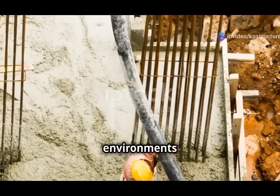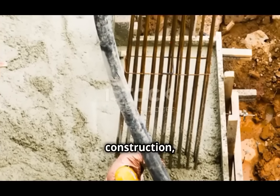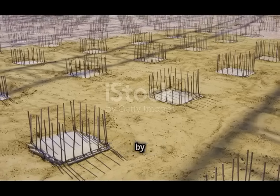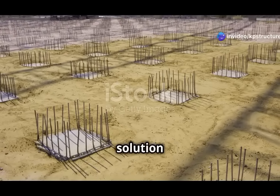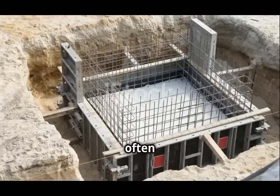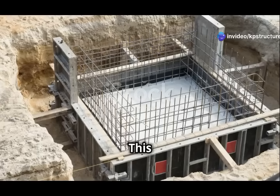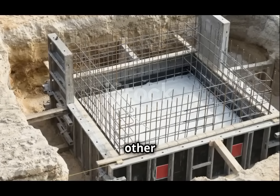First advantage: they save money. Eccentric footings can be a cost-effective solution because they require less excavation and fewer materials compared to traditional foundations. They are often cheaper than other foundations, especially when space is limited. The reduced need for extensive digging and material usage translates to significant savings, which can make a big difference in the overall budget of a construction project, allowing funds to be allocated to other important areas.